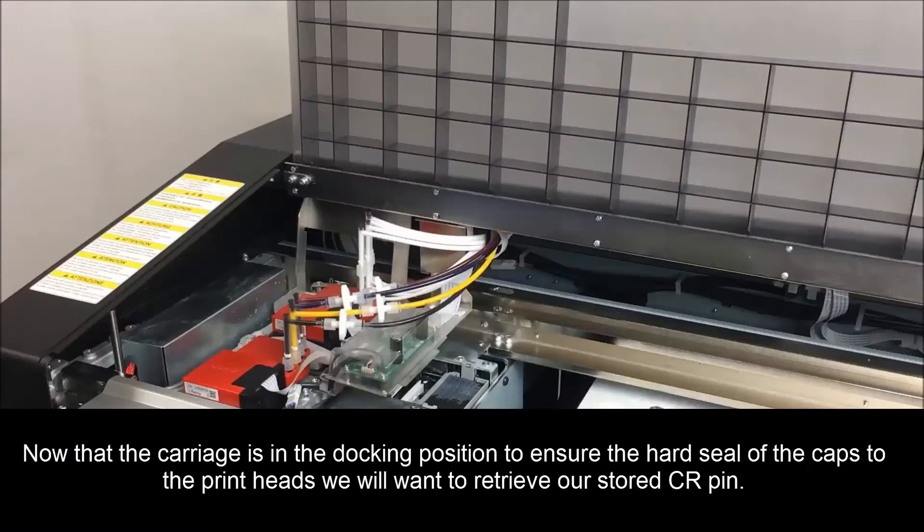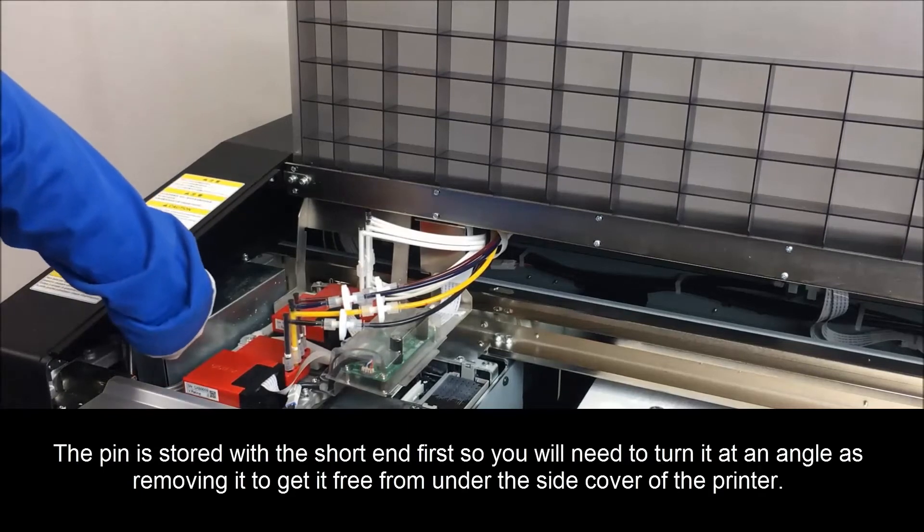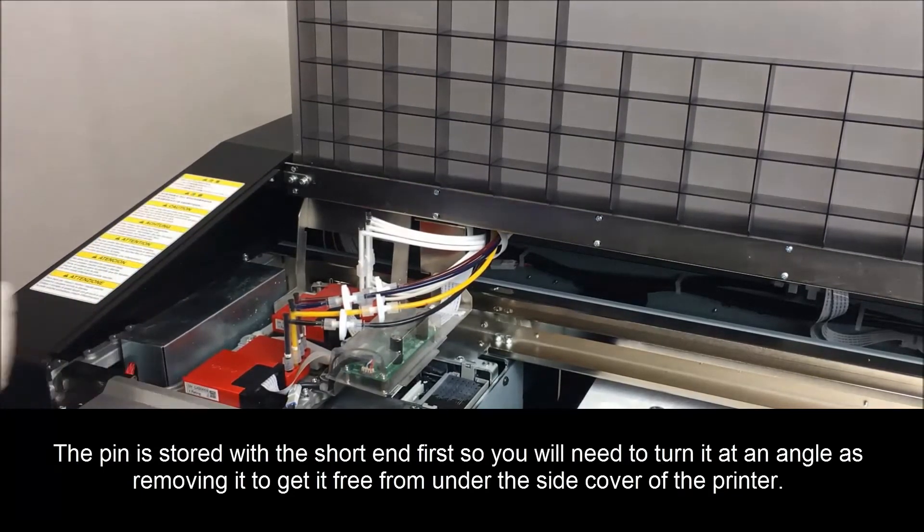Now that the carriage is in the docking position, to ensure they'll hard seal the caps of the printheads, we will want to retrieve our stored CR pen. The pen is stored with the short end first, so you'll need to turn it at an angle to remove it from underneath the side cover of the printer.